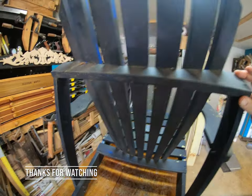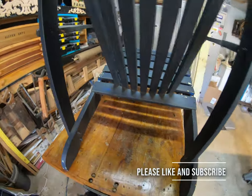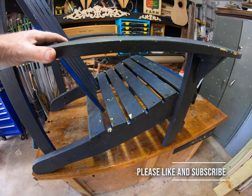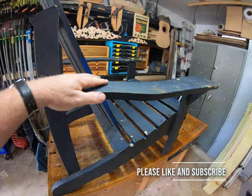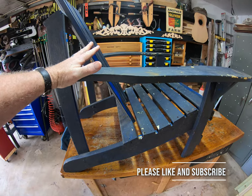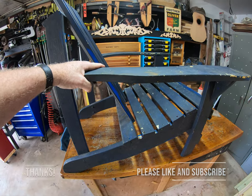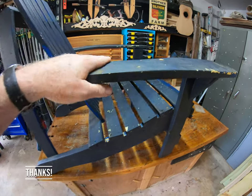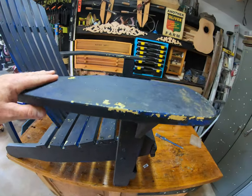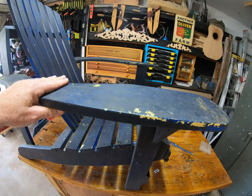What we're going to do is take this chair, basically deconstruct it, and rebuild a new chair using the same dimensions. The Adirondack chair is a great chair, designed in the 19th century in Westport, New York. It's probably the most comfortable, durable piece of outdoor furniture — a simple design. So let's get started.